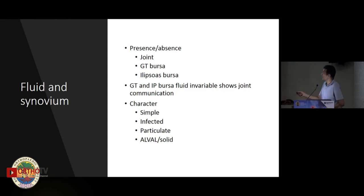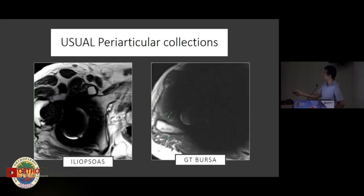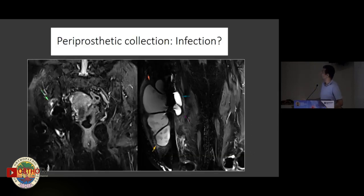Moving to fluid and synovium, we can look at the presence or absence of fluid, communication with structures, and characterize the fluid. Common fluid collections include the iliopsoas bursa anteriorly and the greater trochanteric bursa posteriorly and laterally. Oftentimes this fluid is actually tracking into the joint, so most GT bursitis or iliopsoas bursitis is communicating with the joint. In infection cases we can show fluid running along the entire shaft and the extent of involvement.